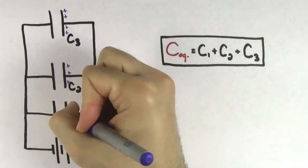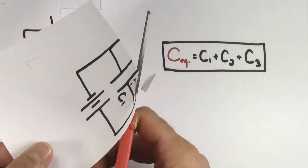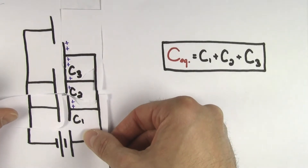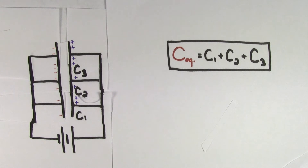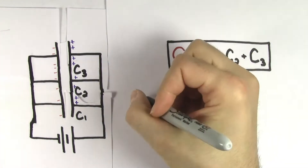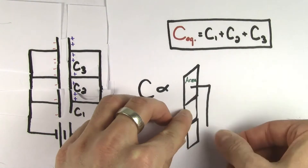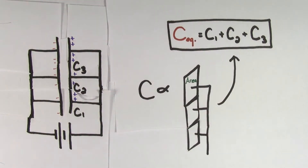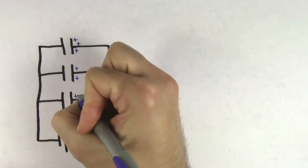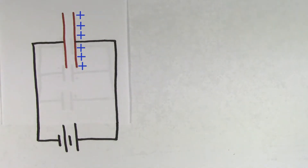And the reason is, just look at these capacitors. Since their positive sides are connected with a wire, you may as well have just merged all the positive sides together to form one big positive side. And since their negative sides are all connected with a wire, you may as well have just merged the negative sides into one big negative side. So all you've really done by hooking up capacitors in parallel is to make one big capacitor out of smaller capacitors. Now keep in mind that the capacitance of a capacitor is proportional to the area of the capacitor plates. So since we added the available areas of the capacitors together to get the total capacitance, all we need to do is add up the individual capacitances.